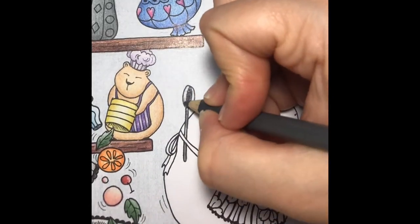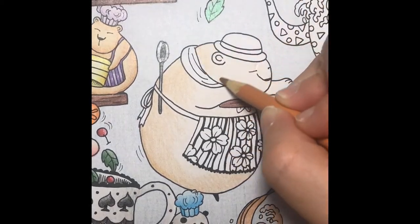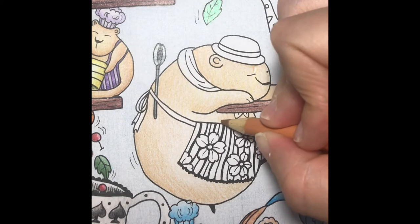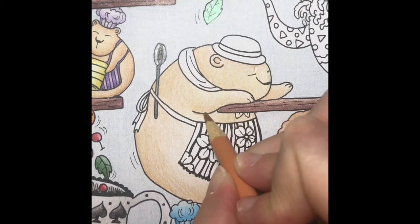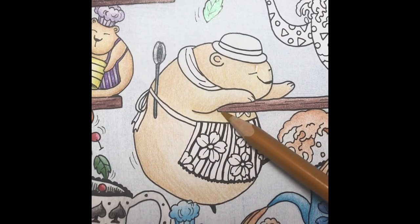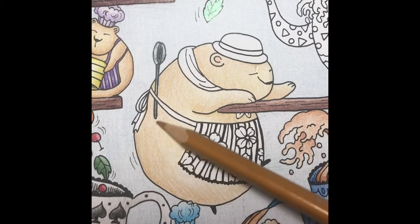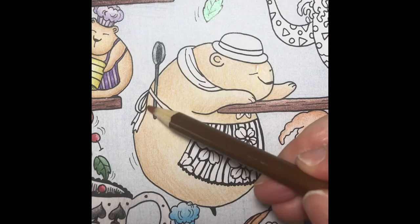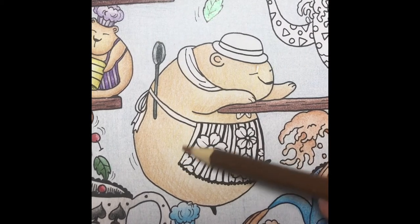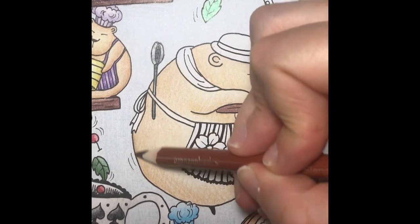I'll color the bear's spoon so it looks like metal. Then I'm going to start the bear climbing the shelf with a light layer of tan, then I'll add shading using firmer pressure. I'll color the bear with a light layer of dark golden yellow, then I'll add a layer of light brown. Then I'll add a layer of burnt sienna to the areas I would like to be the darkest.